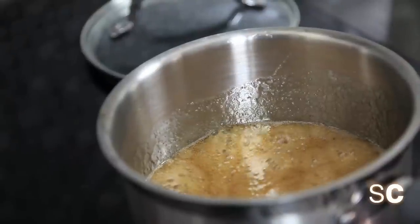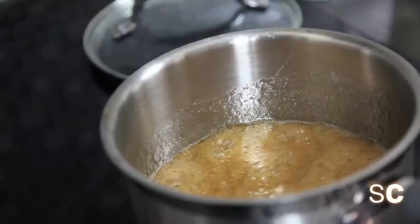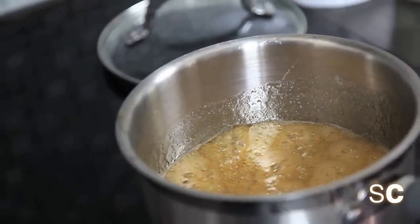So while we're waiting for our caramel to become caramel, check out this clip of me at a maple syrup farm.